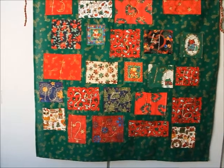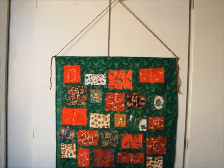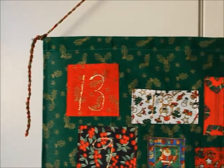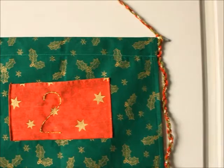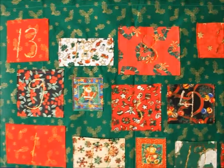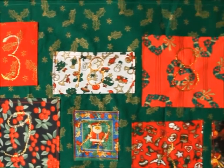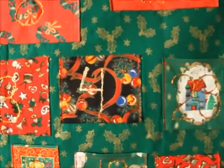So here it is finished, hanging up. And now it's going to its new home from Finland to Northern Ireland.